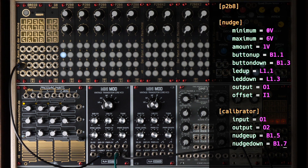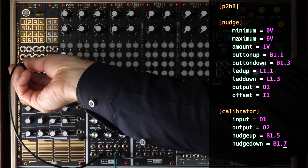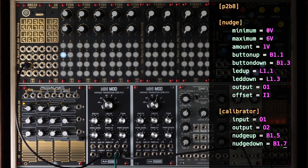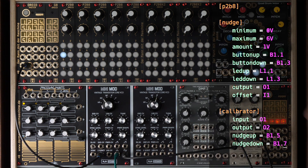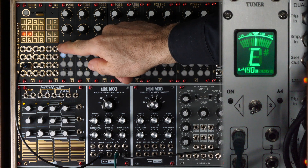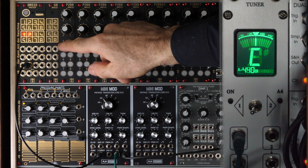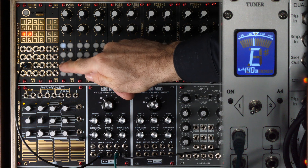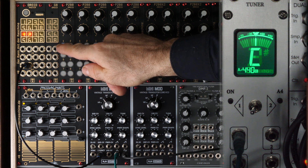After loading the patch, the first thing we need to do is change the output to output 2, because here is the corrected pitch output. Now we again step through the octaves, and if one octave is out of tune, we can simply adjust it with a few clicks on the recording button.